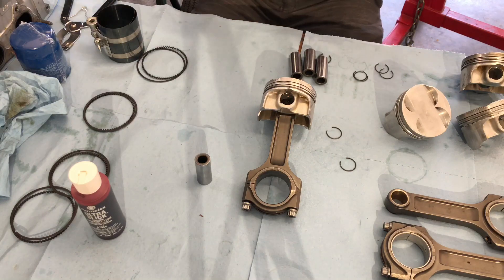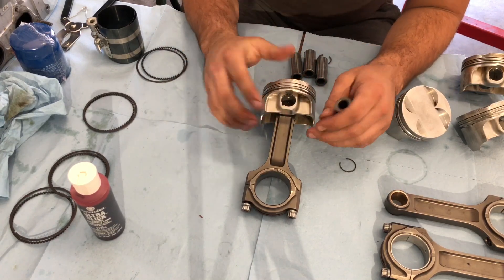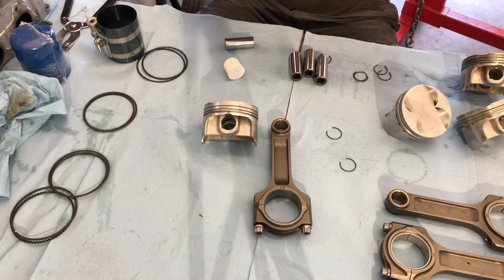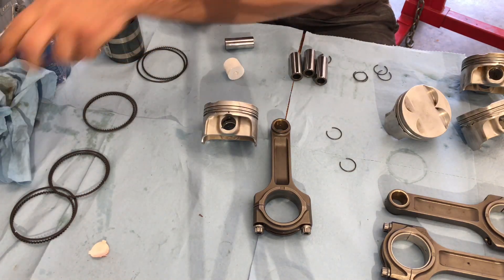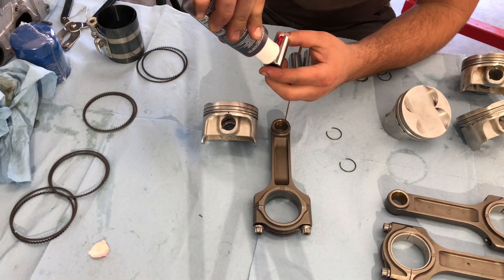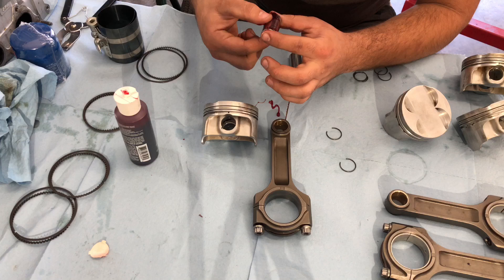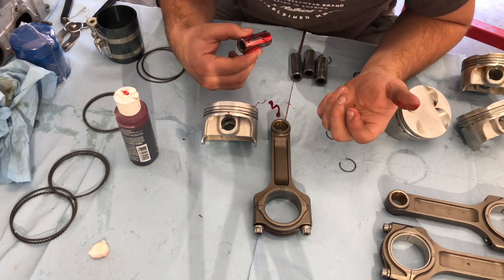Now that we have that situated, we're going to get our wrist pin — we've already cleaned these off with brake cleaner, make sure it's 100% clean, same thing with the rod and the piston. Get your assembly lube and open it up. There are a couple of companies that make these assembly lubes; to me they're all very similar, you can go with your personal preference. Permatex is good, I've seen it used in a lot of motors. I've seen people do it with straight motor oil as well as WD-40, but if you can get the right assembly lube, go for it. Don't skimp out on it — it's very cheap insurance.